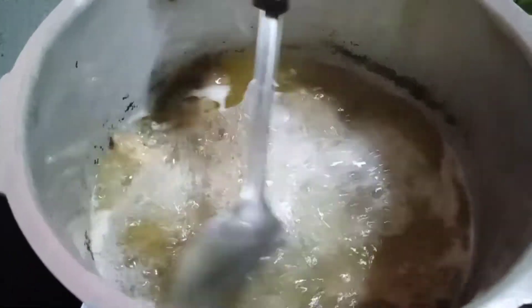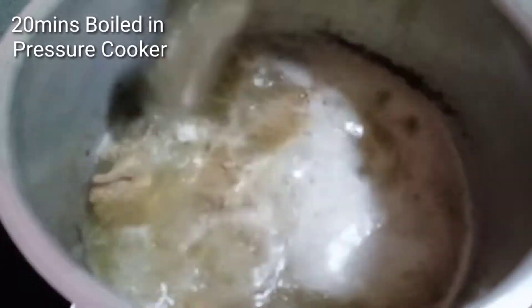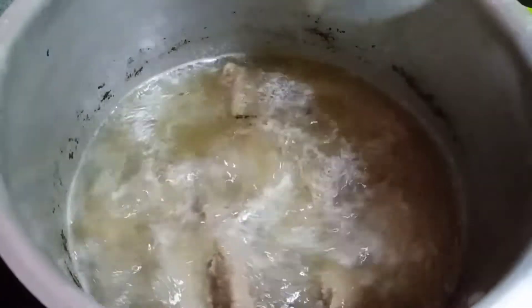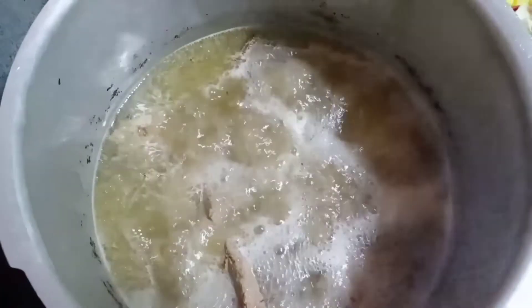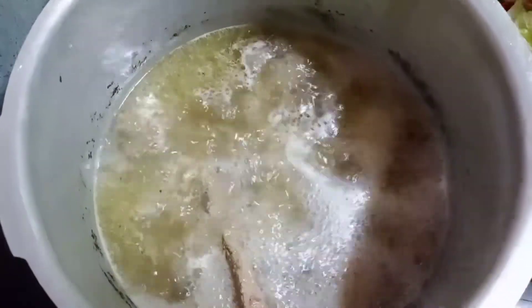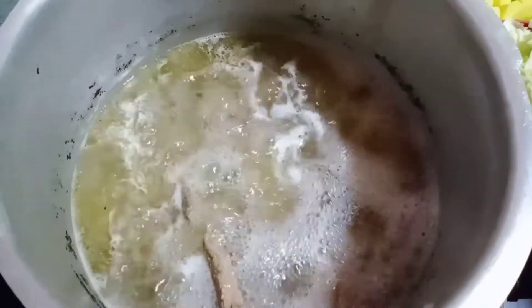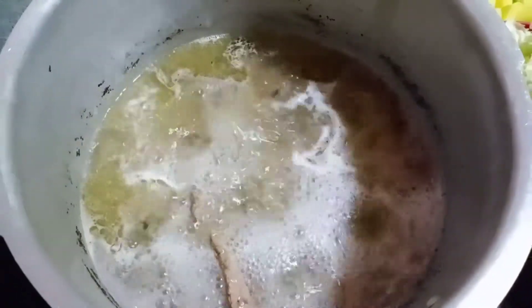Napalambot ko na ito kanina kasi pressure cooker ito. Malambot na yung meat. And maglalagay na ako ng mga gulay. Kasi kanina, nung pinakuloan ko ito, naglagay na ako ng mga pampalasa like mga sinabi ko kanina.